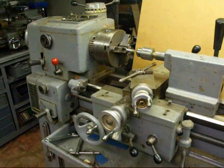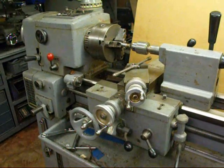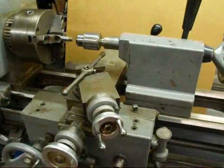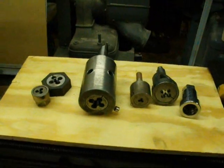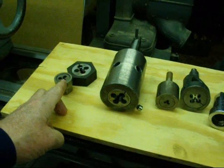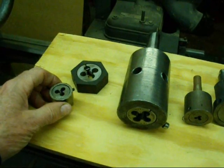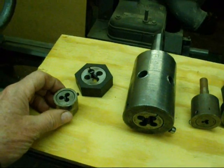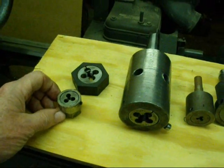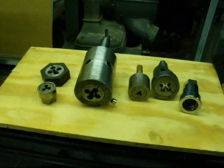This is part three on threading with a die. Be sure and watch the first two parts. This one is going to deal with threading with a die on the lathe. Some of these operations are going to be under power and some are strictly by hand. These dies aren't really designed for threading under power, but we just push them to their limits sometimes. Dies manufactured strictly for production threading on high speed machinery are die heads with separate chasers using constant flows of cutting oil — I don't have one of those and I'm not going to talk about them in this series.